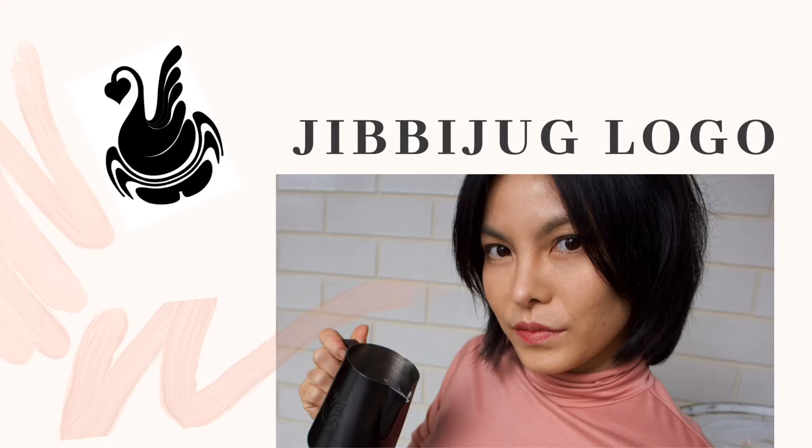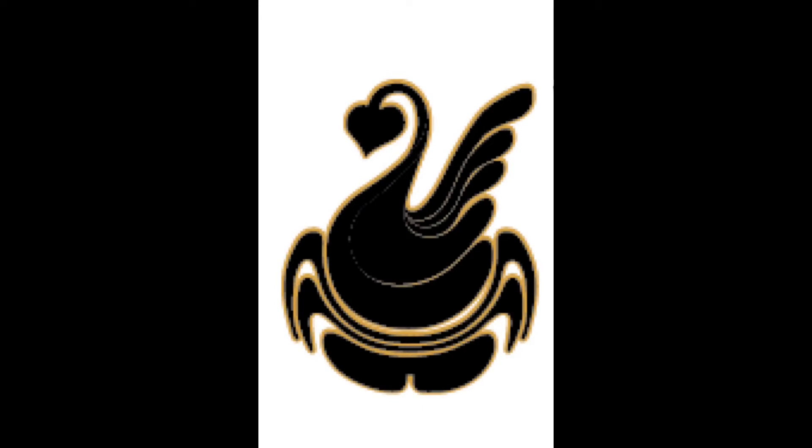Hey everyone, today is the next step from my last video. If you guys are new here, please watch my previous video on how to make a swan first, and then let's get started to make a chibi logo today.